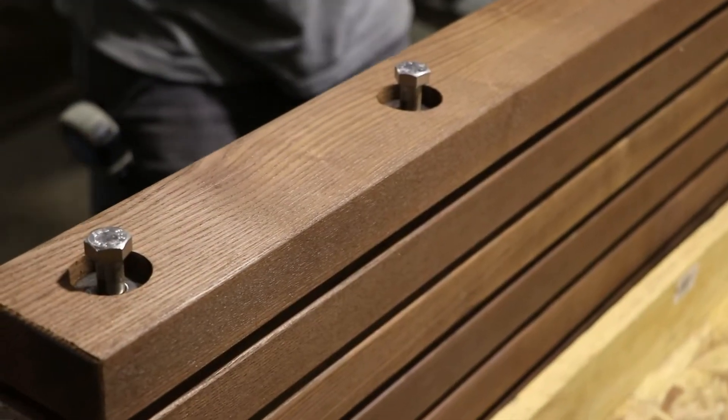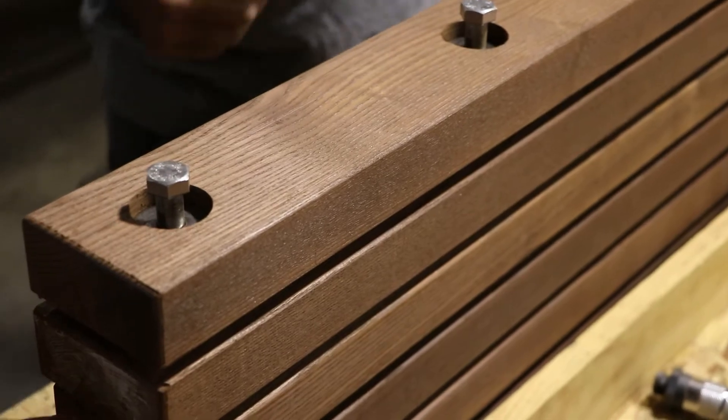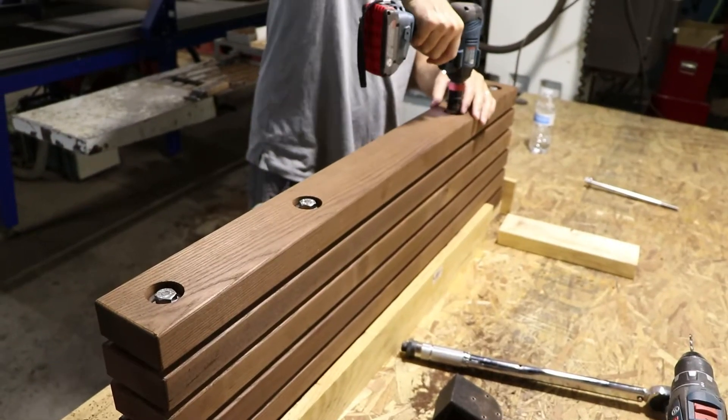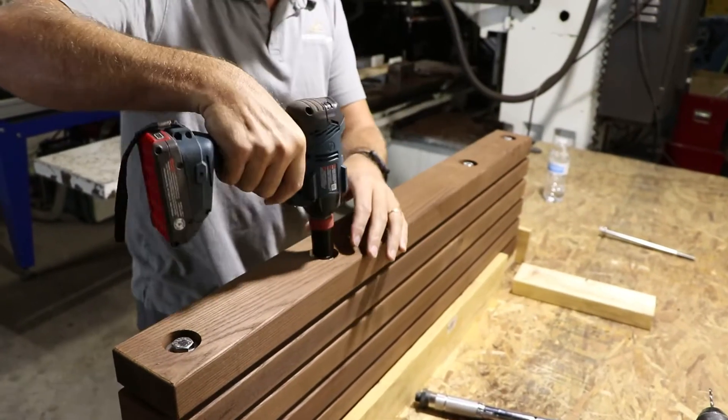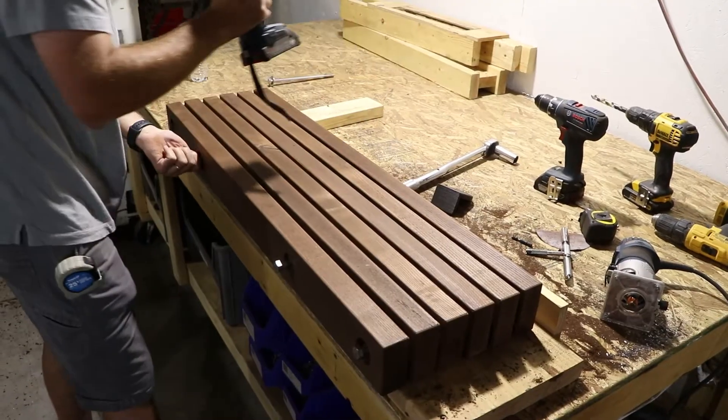Endurance treads are our modern, thick treads used in outdoor staircases. While they are thermally modified to resist moisture, rot, mildew, and insects, sometimes a board within the tread malfunctions or doesn't perform as well as it should.